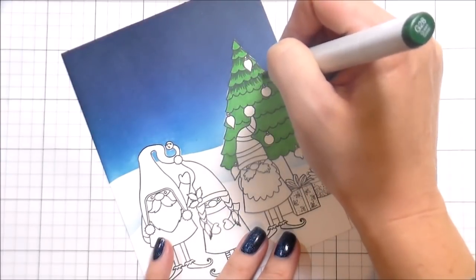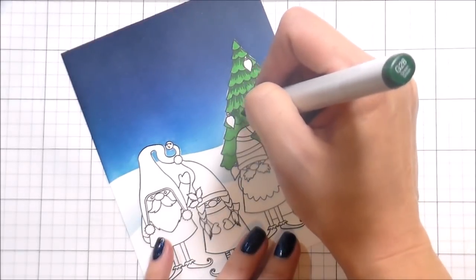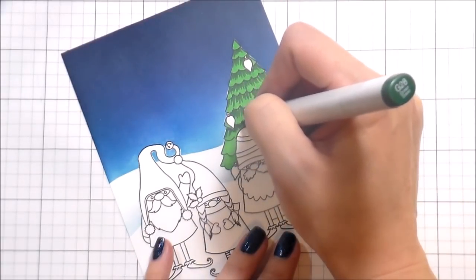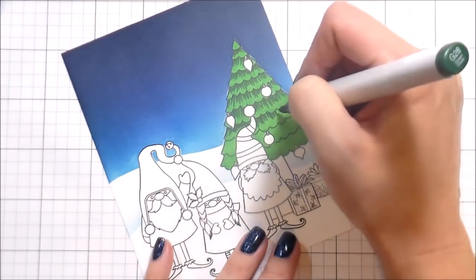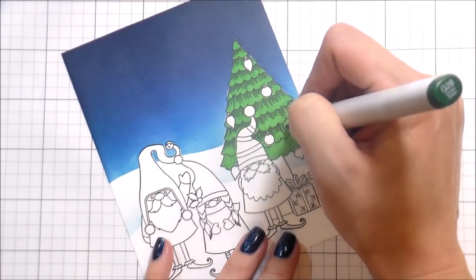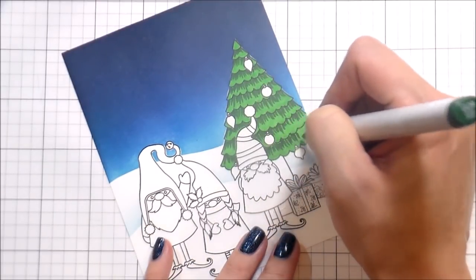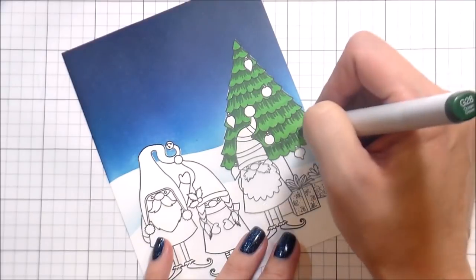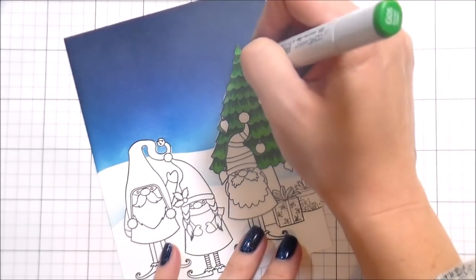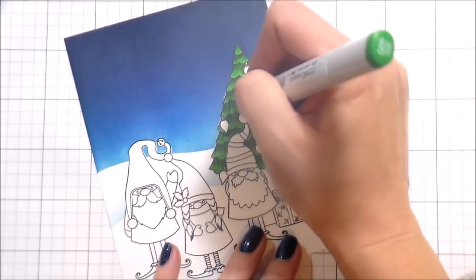With only two colors, sometimes you've got to work a little harder to make them blend. Don't pick colors that are too close to each other. I'm using G05 and shading with G28 - these are levels and levels away from each other. If I went with G05 and G07, it would have no dimension, it would be super flat. You need them to be fairly far apart or they're not going to give you any shading at all - it'll just look like flat color and you'll be disappointed.